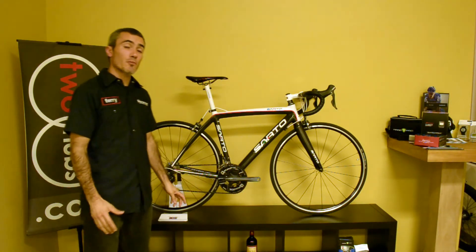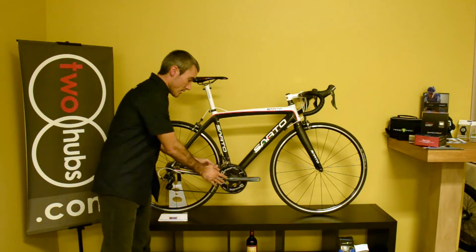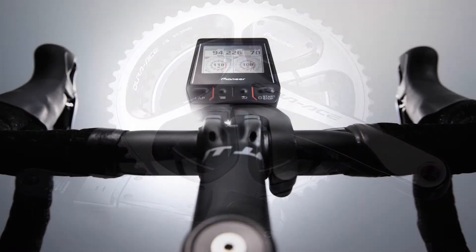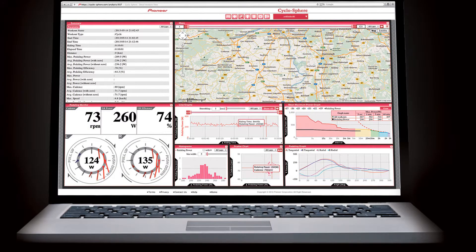Pioneer's power meter system is comprised of three separate components. You have the pedal monitoring sensor — the crank system, if you will. You have the cyclocomputer, and you have their proprietary web-based software, Cyclosphere.